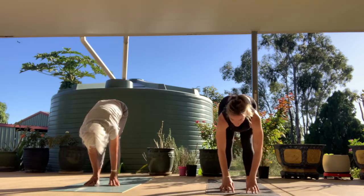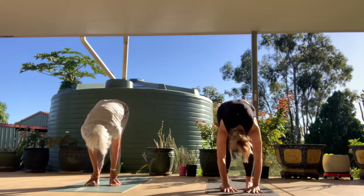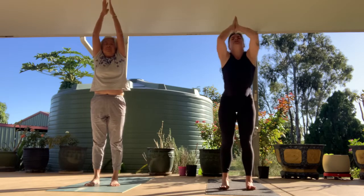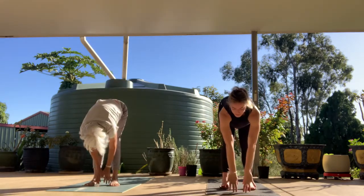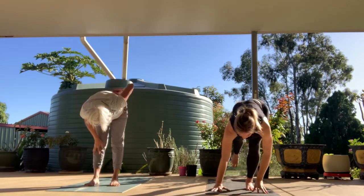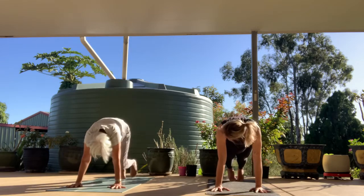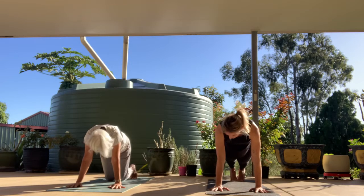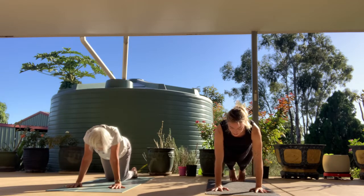From here, inhale halfway lift, exhale fold. Inhale, reach all the way up, hands come overhead. Exhale fold, hinging at the hips. Inhale halfway lift, exhale — step it back to a high plank position, either on the knees or off the knees. Janet is going to go on the knees this morning and demonstrate that way. We're pressing the ground away, shoulders are strong. On your inhale, come over your fingertips.